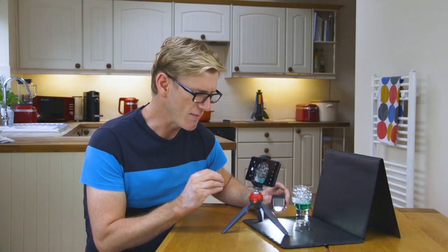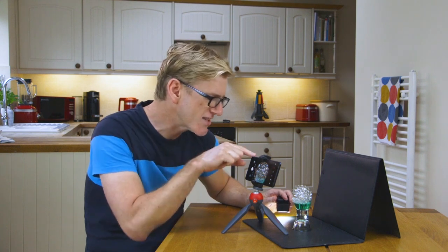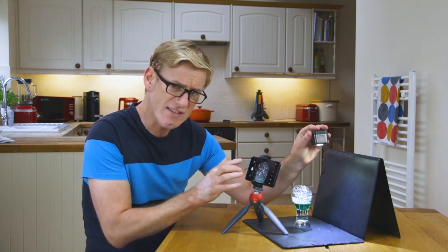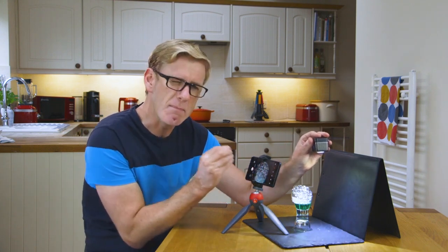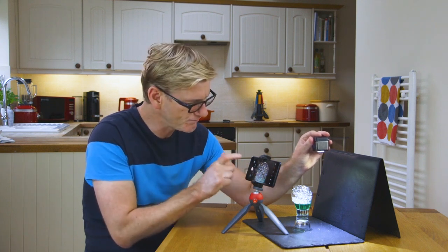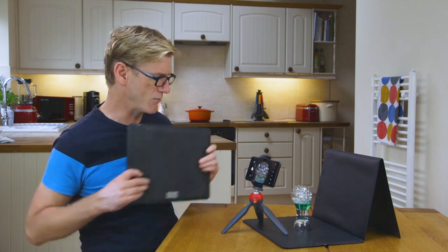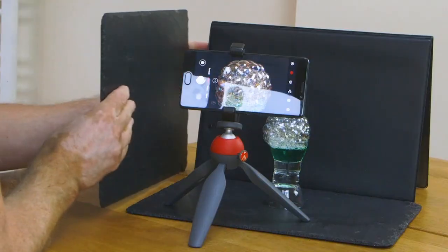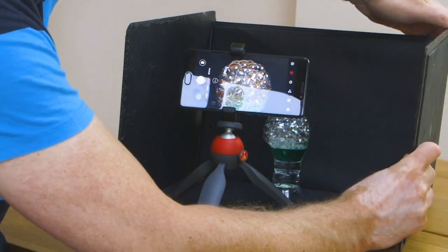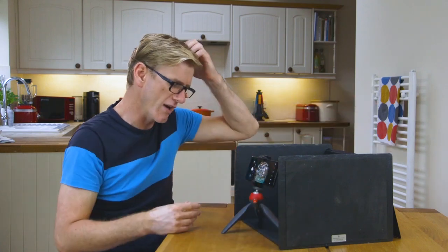One of the things I really like about this is the rainbow colours and the oily textures we can see on the surface of the bubbles. As nice as these pictures are, I want to see if there's a way of getting just a bit more of those oily textures. So what I'm going to do is control the light a little bit more. I've got some more of these placemats — I'm going to rest those against the clipboard.